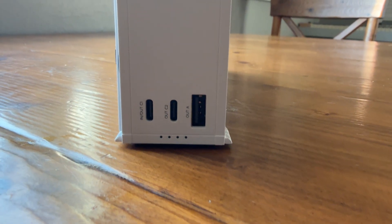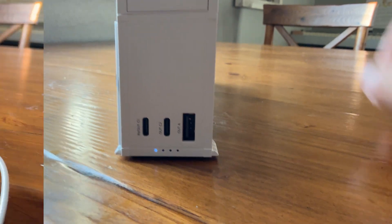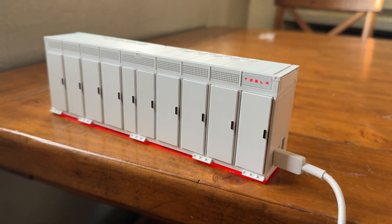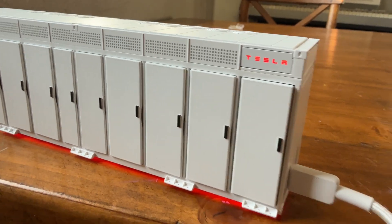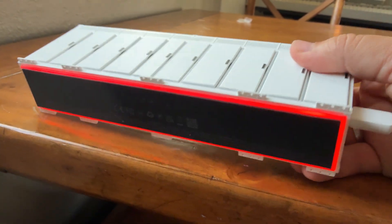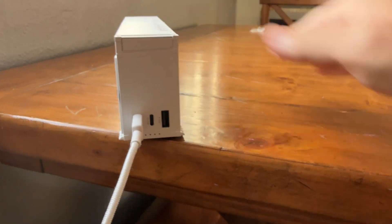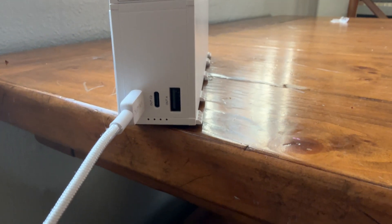Every single door says Tesla up here and it's got fans on top, which is awesome. It's kind of cool because you get not only a battery but also a die cast model. When you plug this thing in, the Tesla logo will pop up and you can see a red light bar going all the way around — super cool. It turns off after a couple of seconds, but you can press here to see how much is charging.